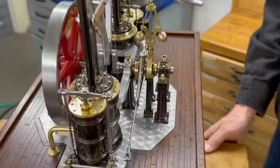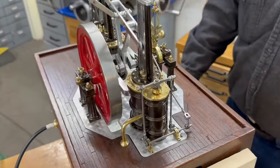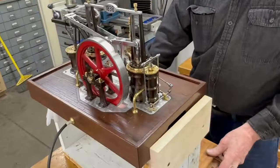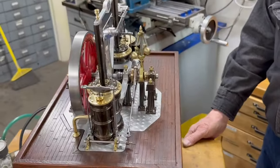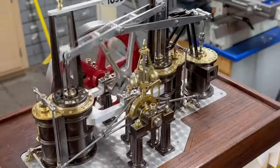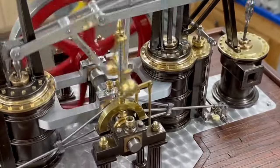Maybe I can turn it around for you. You can hear the air pump.